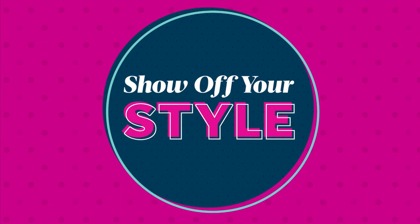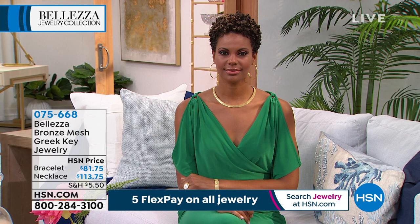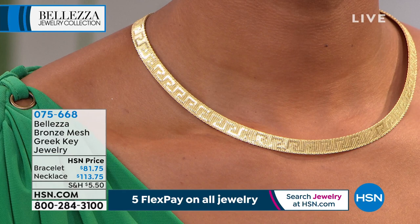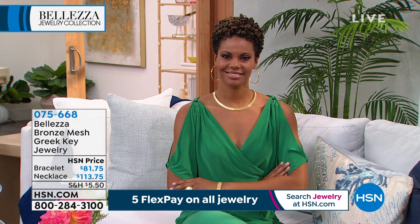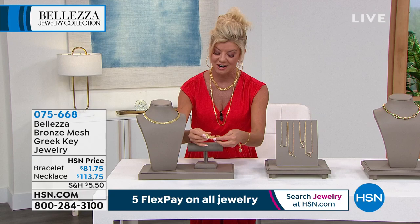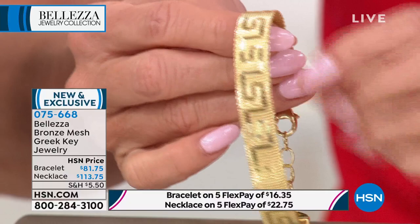Now it's time — so many of you are asking about the halo of gold that Victoria is wearing. We have it in the necklace and also in the matching bracelet. The necklace is 18 inches in length — look at the clasp, isn't that beautiful? The way they did this finishing with the mesh. You have the motif on the mesh link with a nice lobster claw clasp in the back. The bracelet is seven and a quarter inches in length with a two-inch extender, fitting from a six and a half inch wrist up to about a seven and a half inch wrist. The bracelet is $81.75 and the necklace is $113.75 — brand new today, both available with five monthly flex payments.